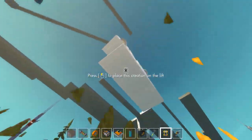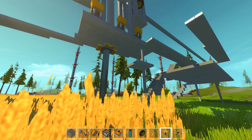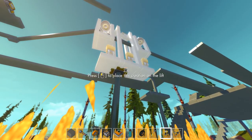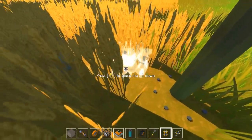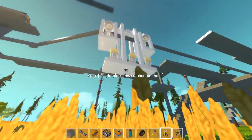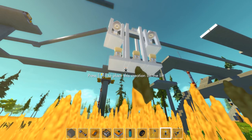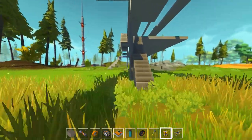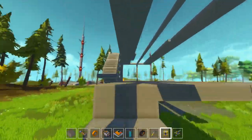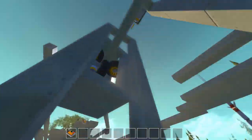Here's the thing — I'm gonna place a lift. I could actually place this thing on the lift. I'm gonna place a lift here. There we go, my lift, my little friend. Let's pull back and see if it's gonna work.